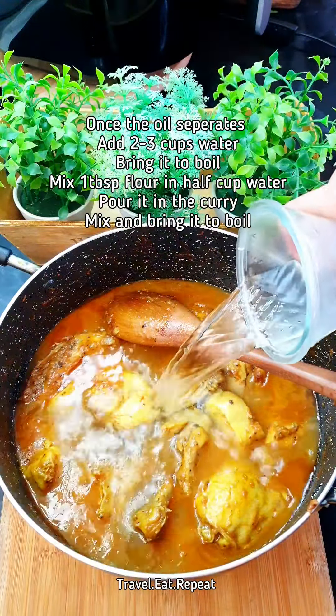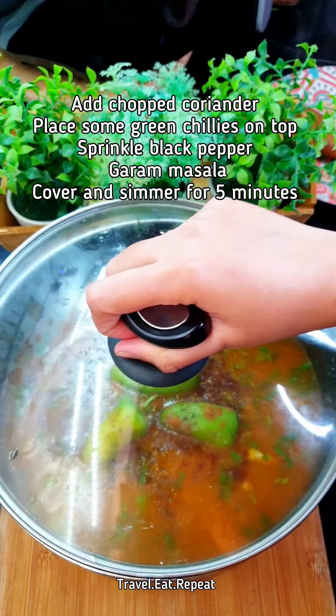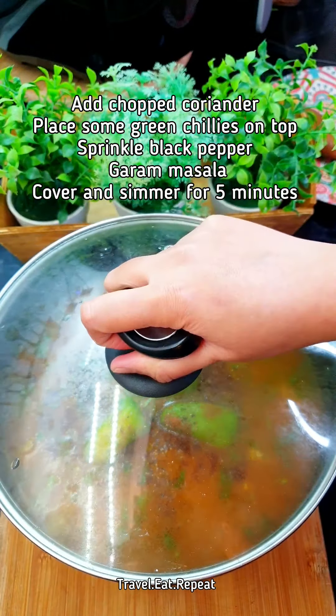Sprinkle some black pepper on top and just a little bit of garam masala. Cover and let it simmer on the lowest heat for about five minutes.